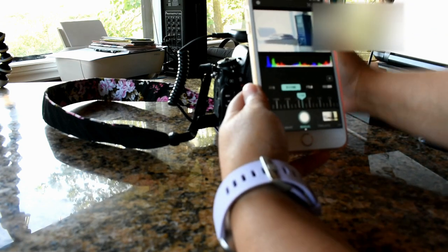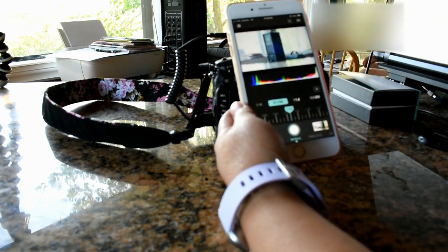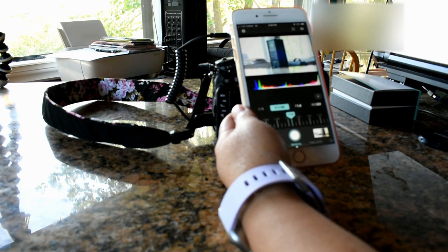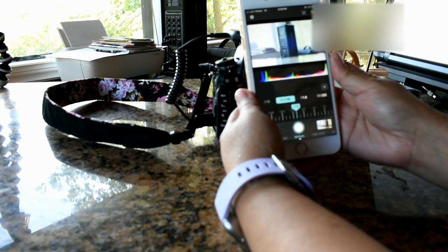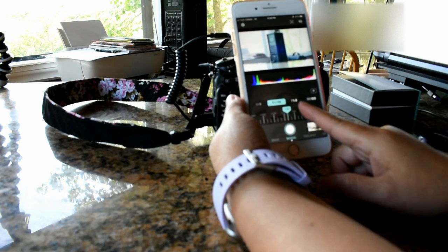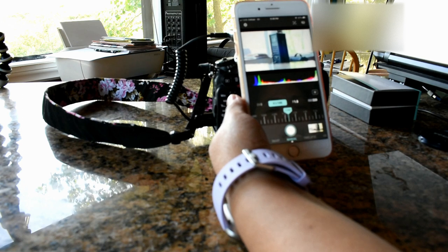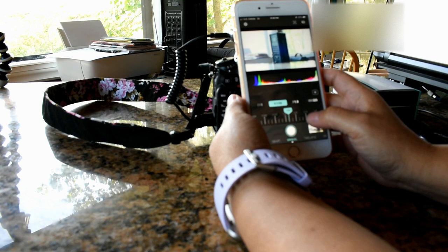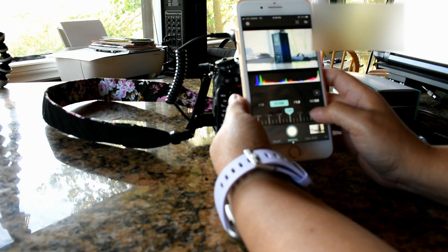Let's try that one over there — look at that. I'm taking a picture of that speaker. I put it on manual, the aperture is F/1.8, ISO 320. I'm not sure — you just scroll it. I'm still learning. I'm trying to focus on that one.